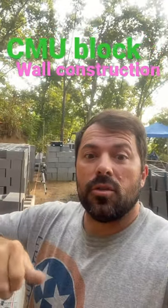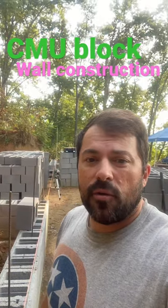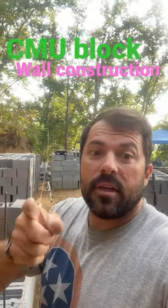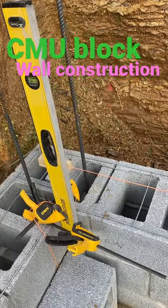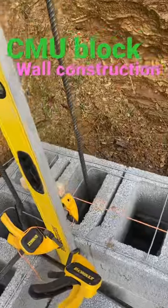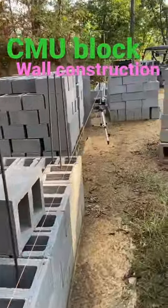Good morning Pro Cutters. John out here at my build site for my new farmhouse, and I'm getting ready to lay some block. I've put some uprights in this corner here, I've got my string line out, and I've got my laser out.